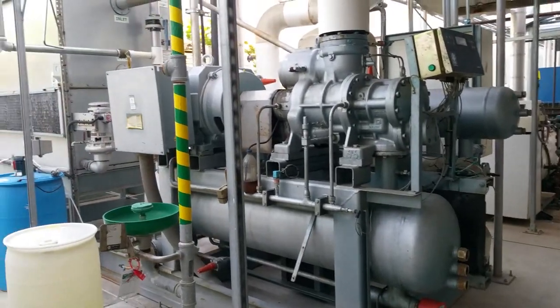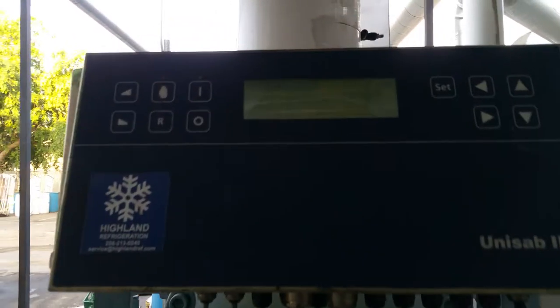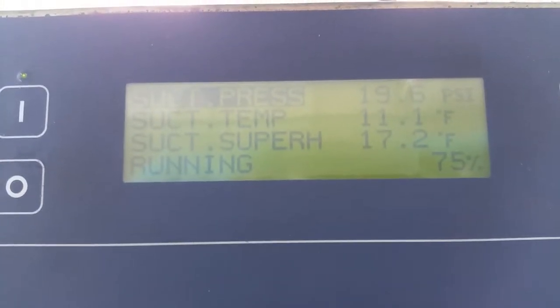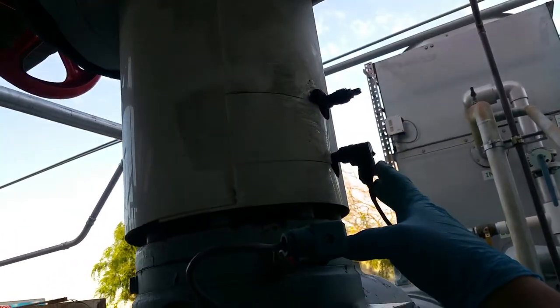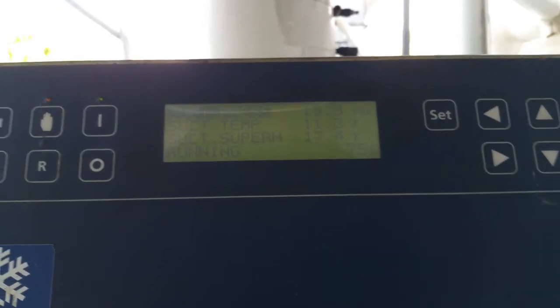It's the chiller that keeps turning off. The suction superheat — there's a little bit of suction, but right now it's really good. What it is is the sensor right here — it gets moisture in there and it misreads the information.